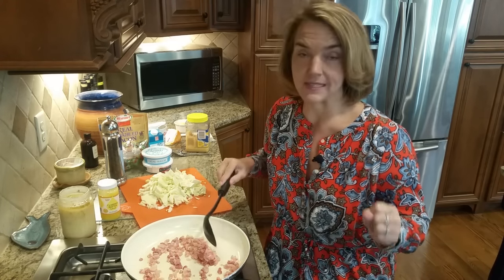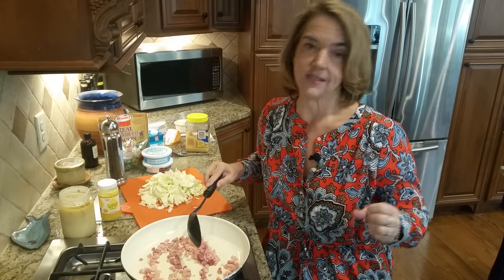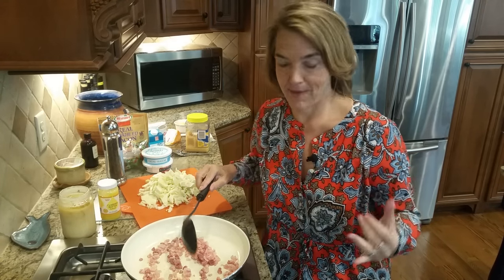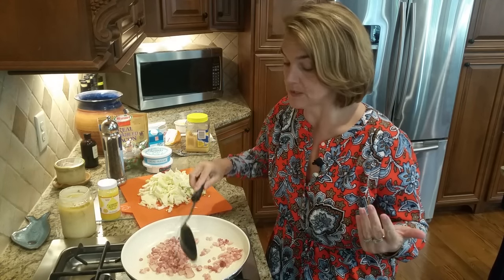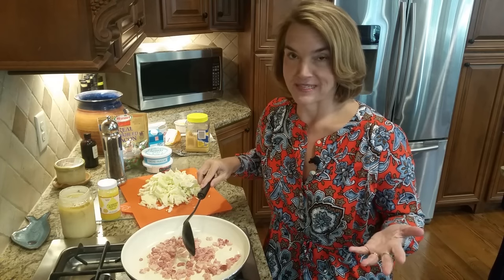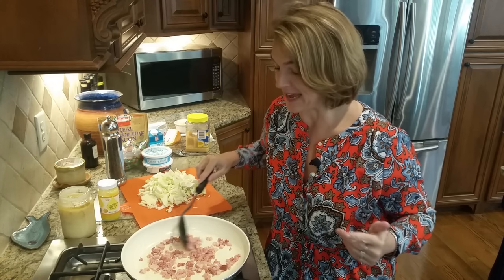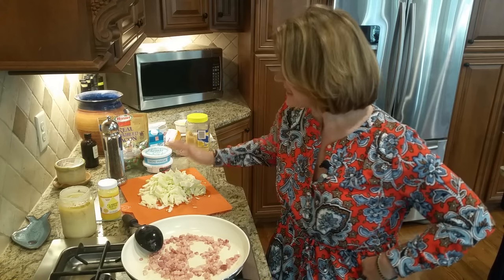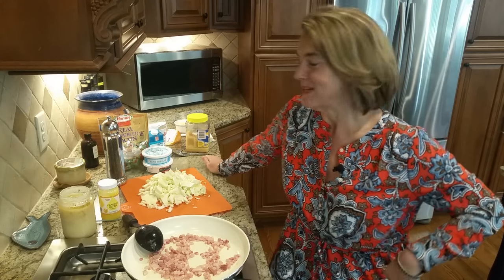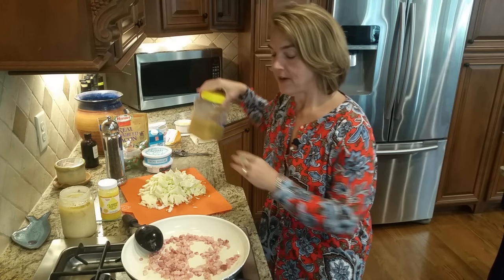I have in the pan right now some pancetta, and pancetta is just a really fatty Italian bacon. Now if you don't have pancetta, you can use just bacon — there's nothing wrong with that. I had some that I picked up at Aldi's that I needed to use, and that's why I'm using pancetta. Pan fry the pancetta.